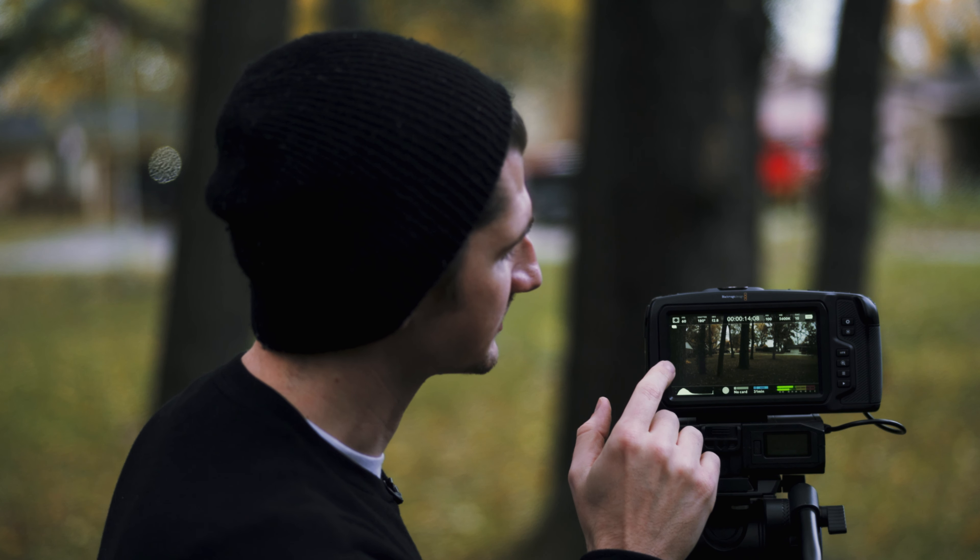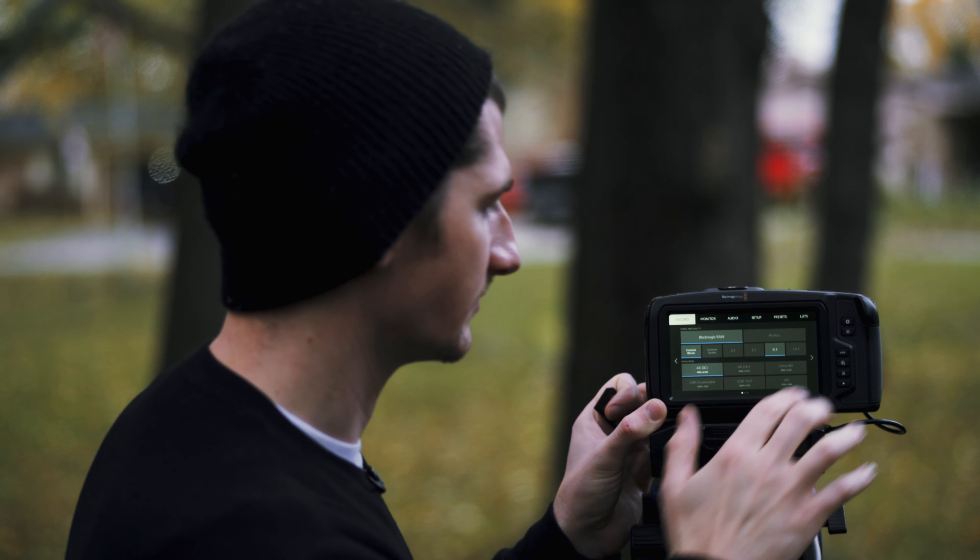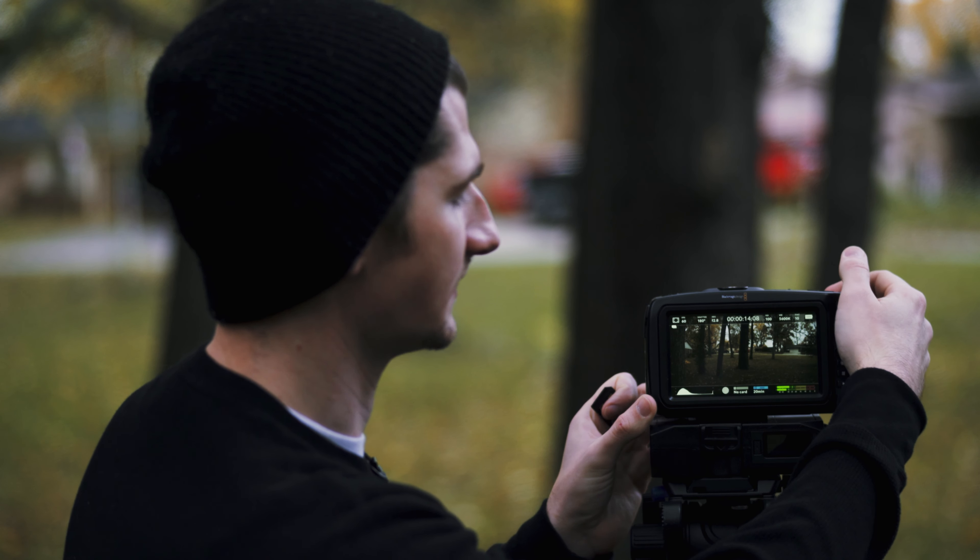What I'm going to do here is try 60 frames per second — I'm not going to go through every single frame rate because it's going to take too long. At 60 frames per second it says we can get 31 minutes on this card of Black Magic RAW. I've tried this — it works, I've never had it stop on me. So I'm going to go ahead and say that's good. Now let's try 8 to 1 compression at 60 frames per second.